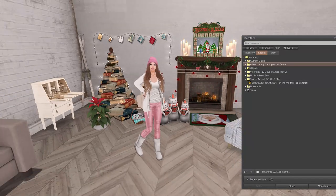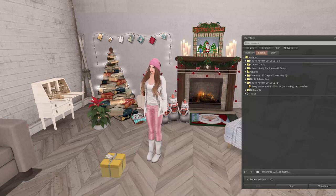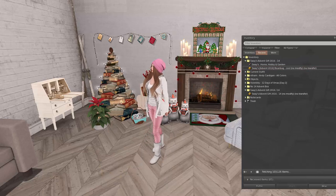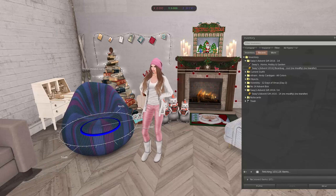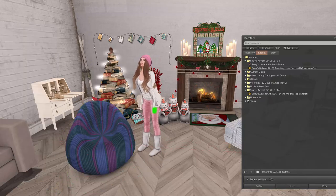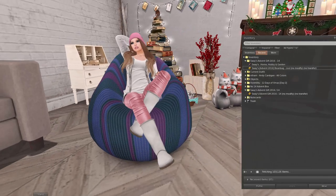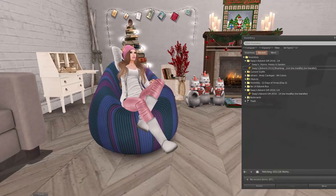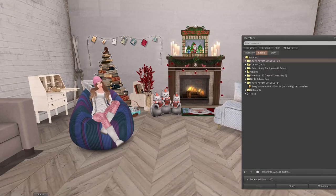Up next from Sway's — let's check out what Sway has for us today, because again I haven't been on Instagram so I don't want to see what it is. It looks like another bean bag to match the one we got earlier. Cute! I love these bean bags because I'm always looking for little things to sit on in the house. The colors are really nice — the other one we got was red and green and I think beige. This one is really pretty. Awesome gift from Sway's.